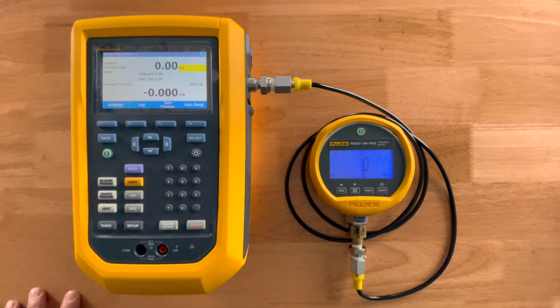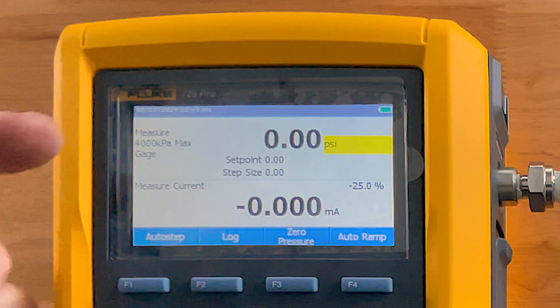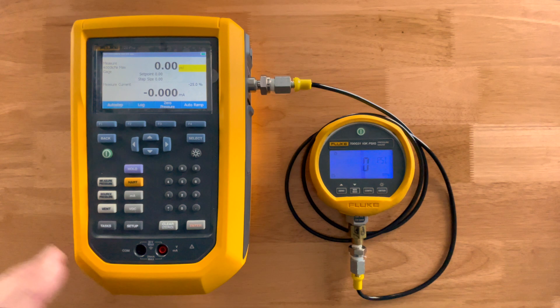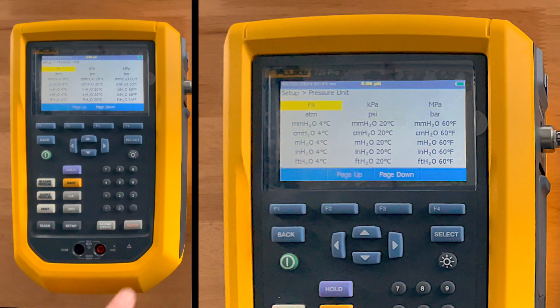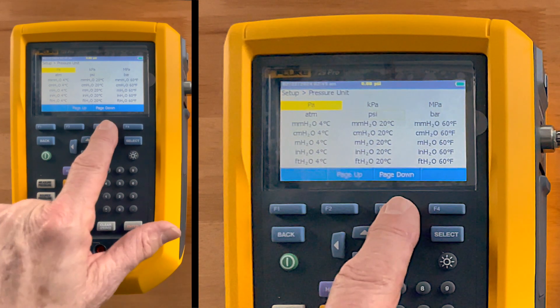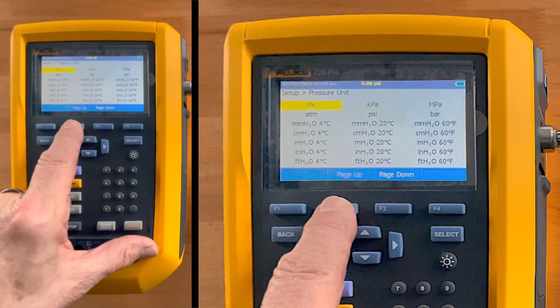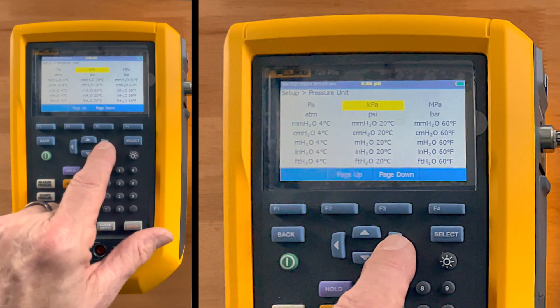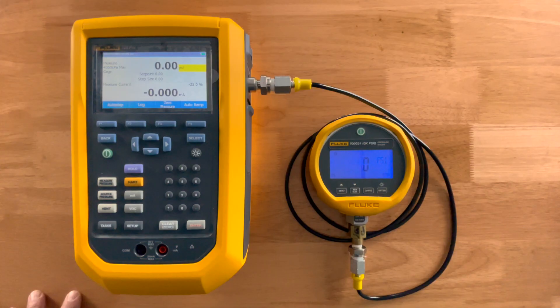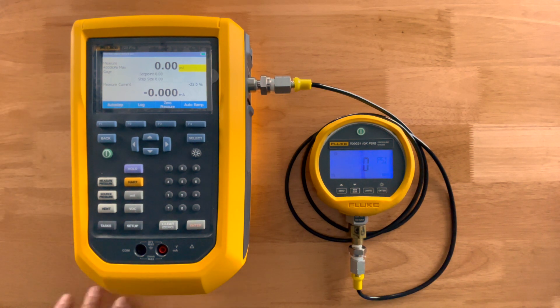Going back to the standard display, you can see we're showing pressure on the top and measuring current on the bottom. We measure every engineering unit you could possibly want — not only US units but all the metric versions as well — and you can easily see and pick your pressure unit. In this case, we'll leave it on PSI.